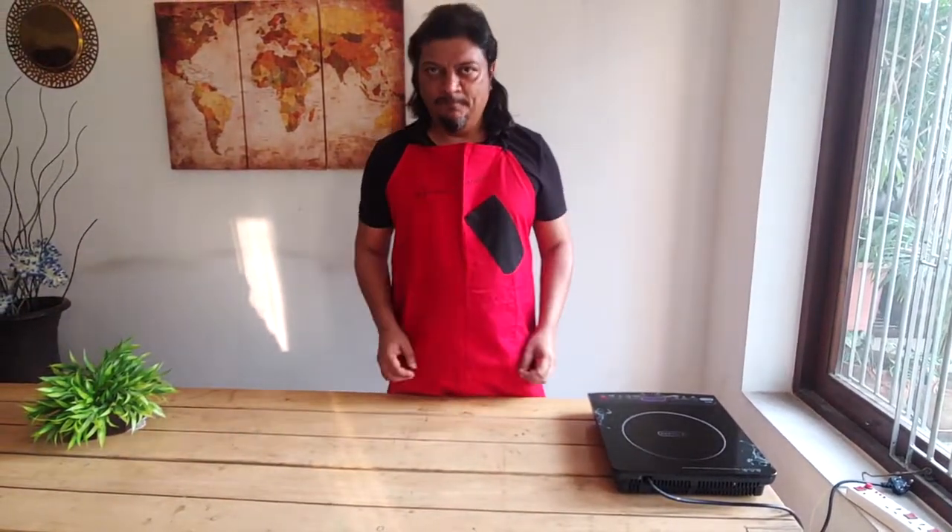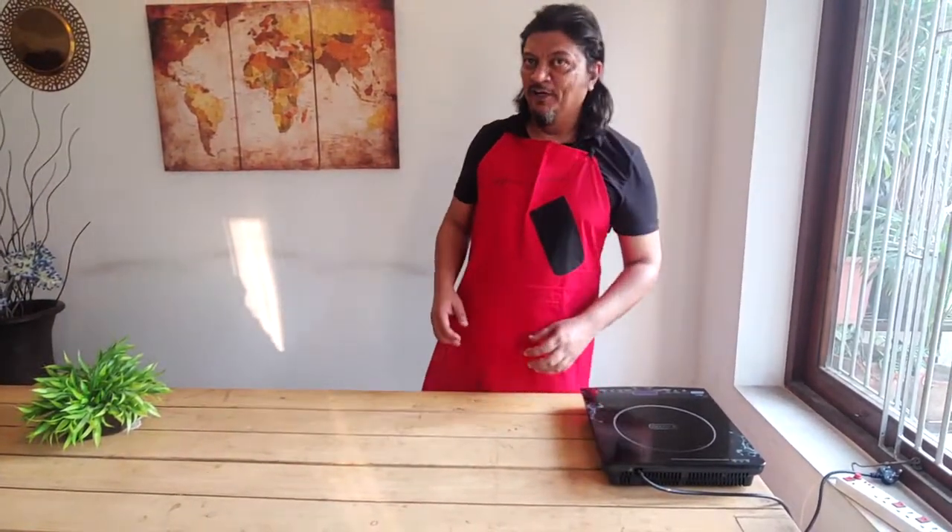In lockdown time, a lot of people have started cooking at home because they don't have their household help coming over. Everybody is cooking at home and very few people are ordering from outside or going out to eat in restaurants. I think in times to come, all of us need to know a little bit of cooking.